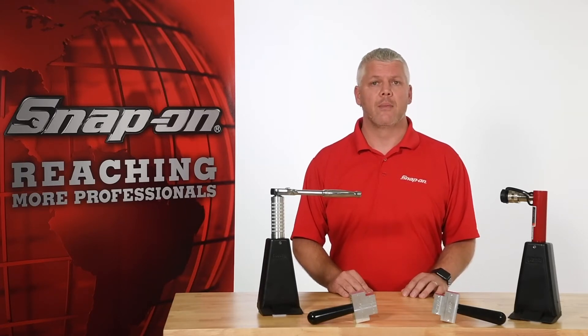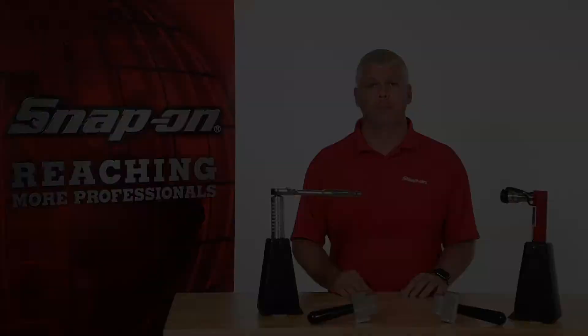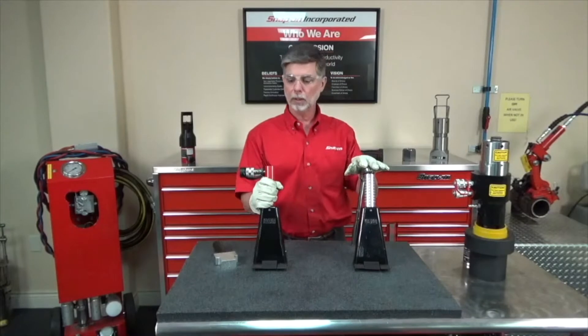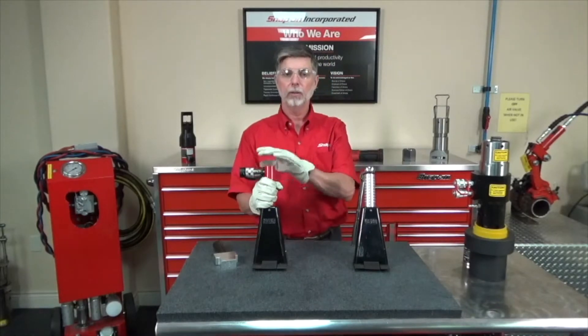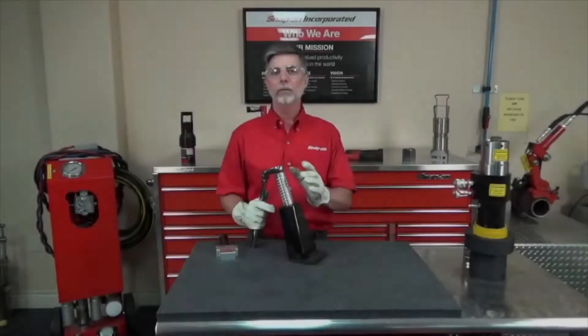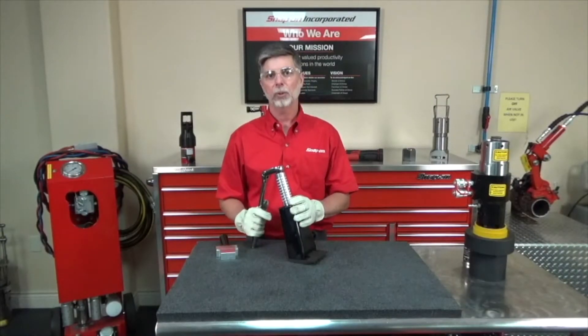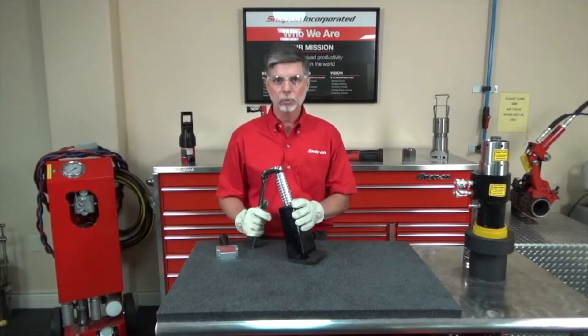Bill Washington will now demonstrate the use of this remarkable tool. The auto spreader flange spreader comes in two models: manual and hydraulic. The auto spreader manual flange spreader and the hydraulic flange spreader both will produce 5 tons, or 10,000 pounds, of spreading force.